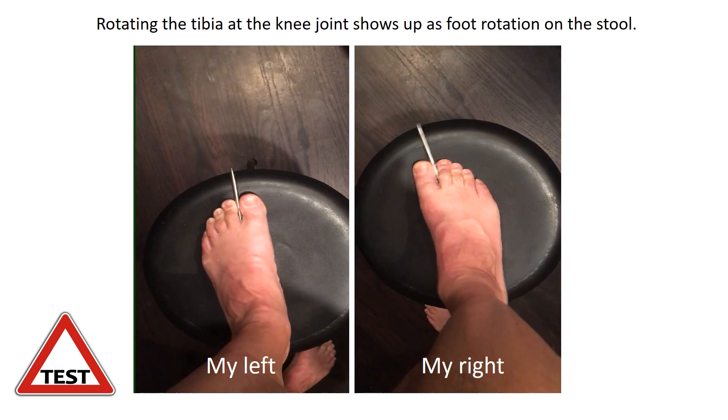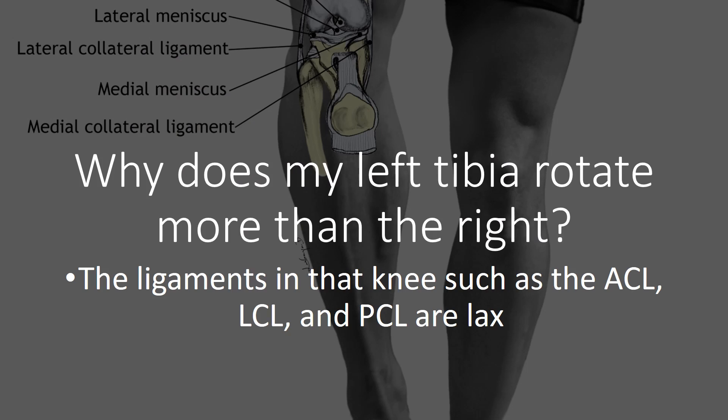So what's causing that? It's really the ligaments in the knee — like the ACL, the LCL, and the PCL — being lax. They're loose, and that can cause some issues.